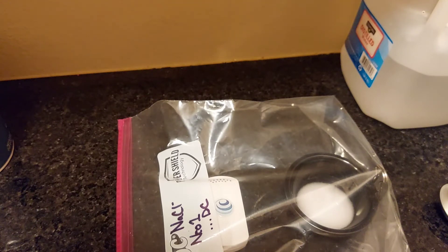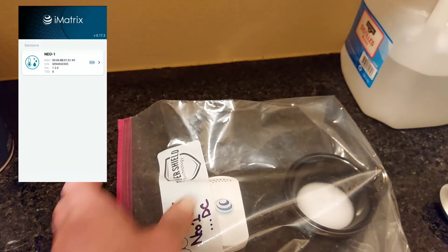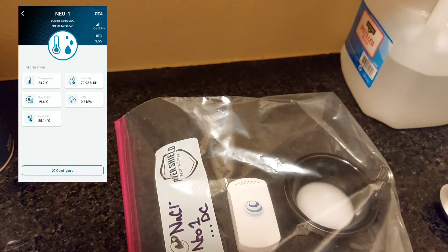After four hours or so, go ahead and open your iMatrix app. If your sensor isn't showing up, there's a button on the back — press that and you'll see a blue light flash. Then refresh your app, and you'll see your sensor listed. Go ahead and click on that sensor.